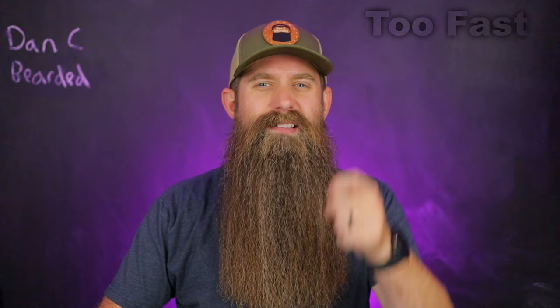Tip number two: do not comb too fast. Most guys are either doing this currently or have done it — we just want to get done and rush through things. But as you go through your beard, slow down and let the tool do the work. Don't work the tool — that's a powerful phrase. When you go too fast, the tension, friction, and speed can equal disasters in both styling and beard health. Nice and slow, fellas.